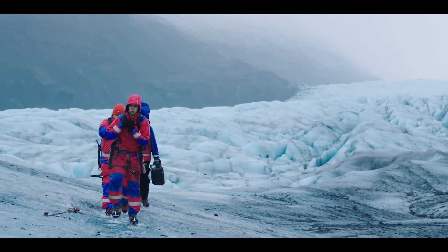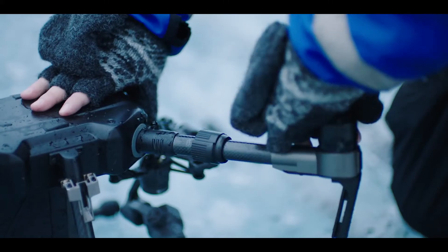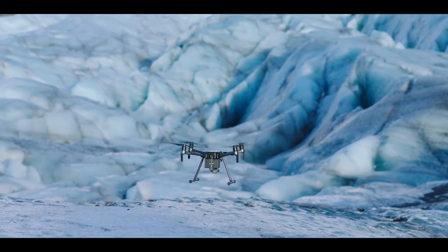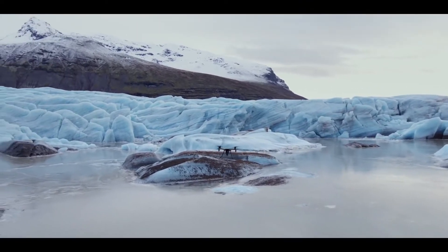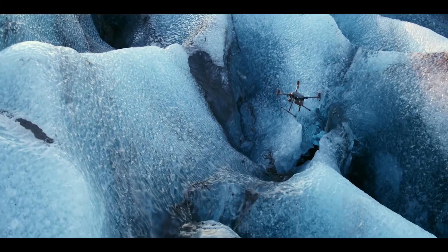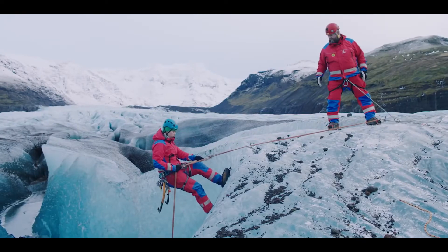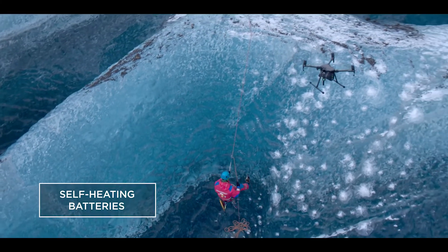The M200 was born to traverse rugged terrain thanks to its compact foldable design, so you're hitting the sky within minutes of arriving on site. Two batteries provide power redundancy that ensures reliable operation in a wide range of environments, and a self-heating function keeps them operating even in sub-zero temperatures.